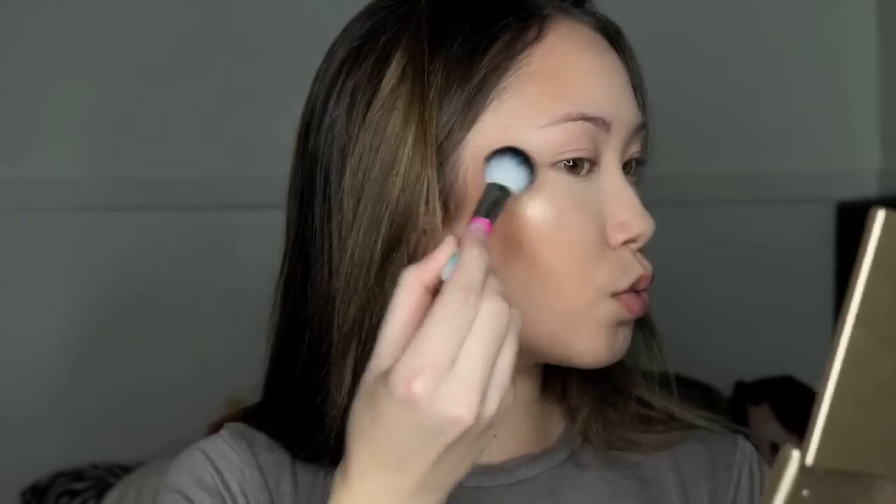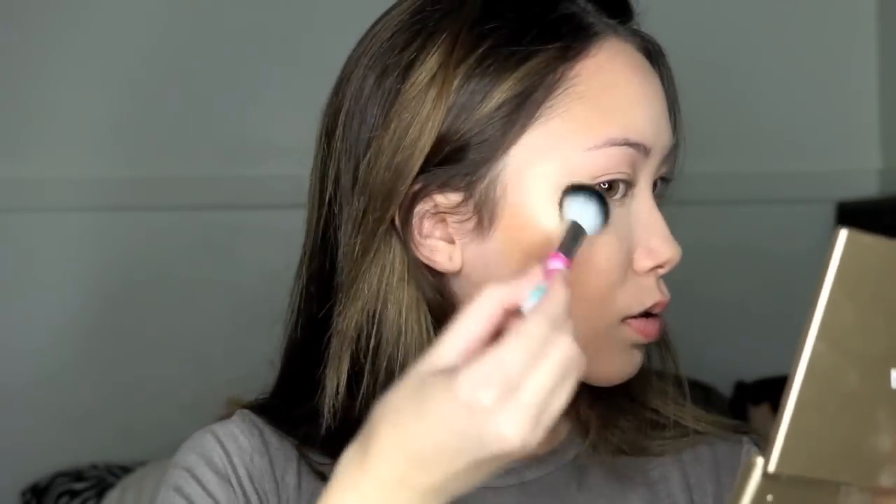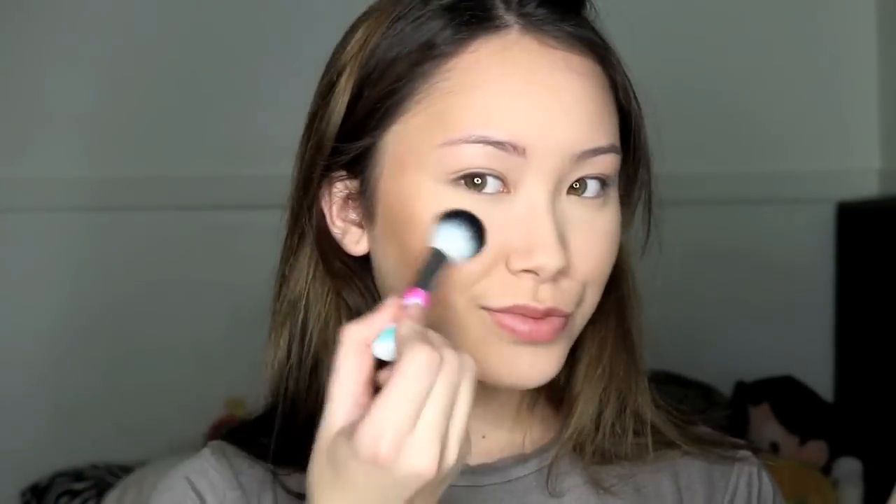Then I'm grabbing this brush I got in a set from Target — it's actually a dupe for the Anastasia 23 brush — and using my Becca Champagne Pop from the Champagne Glow palette by Becca and just highlighting away.